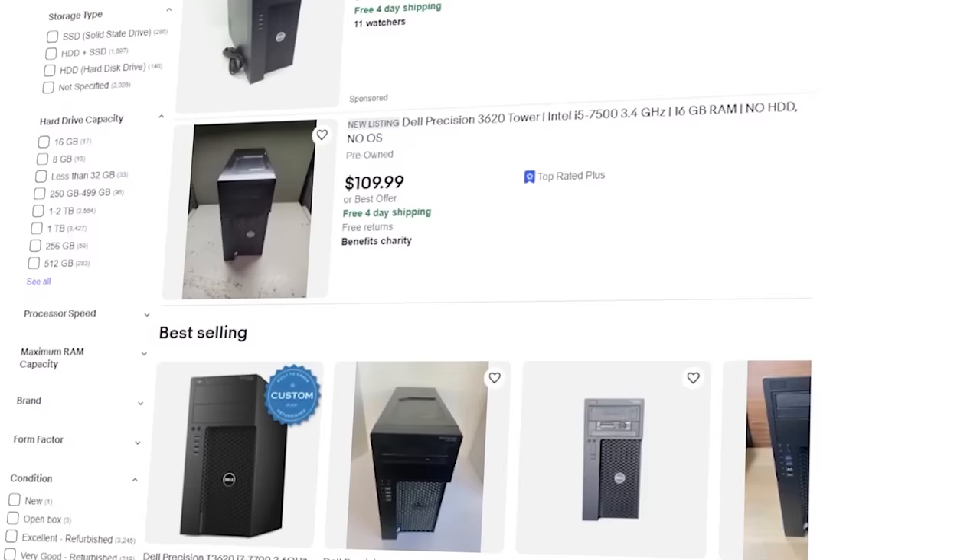We paid $93 for this computer, which is a really good deal for this Xeon — especially with 60 gigs of RAM and a one terabyte hard drive. We're going to do some upgrades in a minute. We'll open it up, see what we have inside, and determine if we need to add anything else, because I'm kind of wondering how the power supply is going to work.